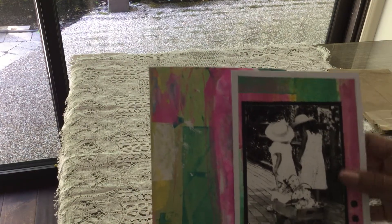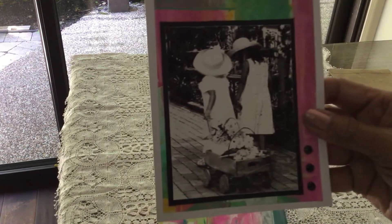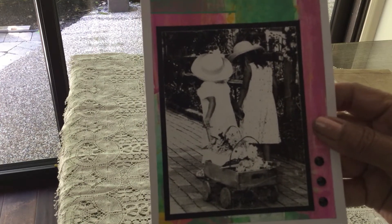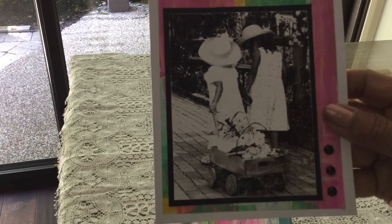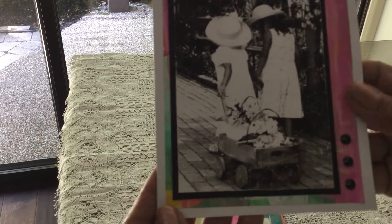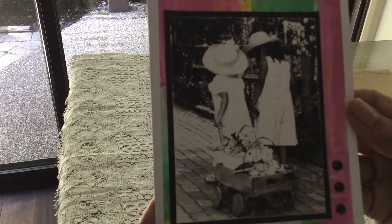I love that image too. Look at the sweet little girls pulling their little wagon. Look at that wagon — it's made from a crate. That's cute. Very pretty.